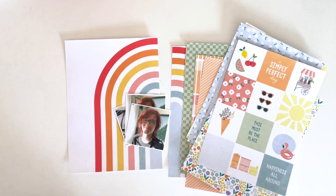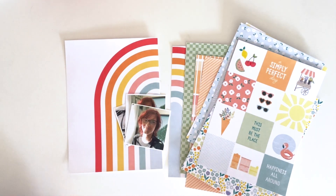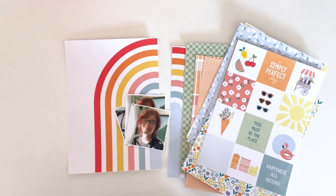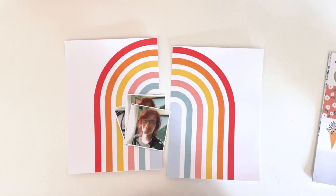Hey, scrappy people! Tracy Reed here, coming at you with a video in my Life Crafted album using the new Citrus Twist Kits printable collection called Going Places. Today I'm going to be scrapbooking.